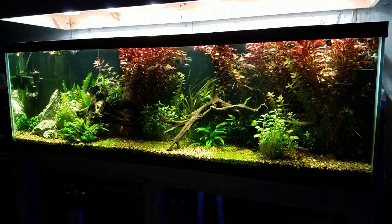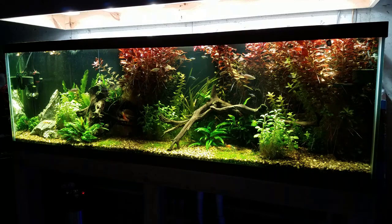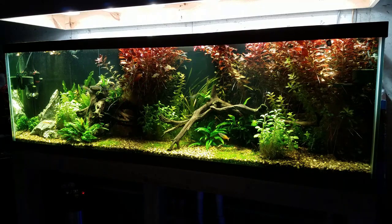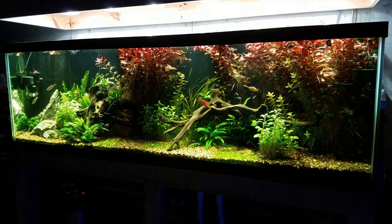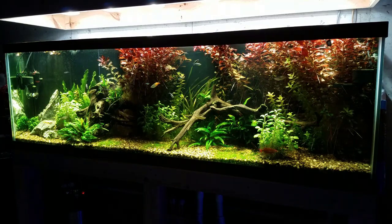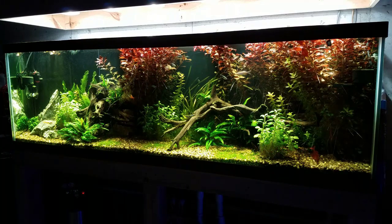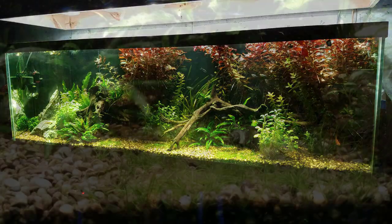What's up guys, welcome back to Fishahex, my name is Travis. In today's video we're going to be doing a five month update on the 125 gallon planted tank I have here in the fish room. If you've missed this build or you're not familiar with this tank, I will link the build video in the description as well as the comment section, so you guys can check that out after this video.